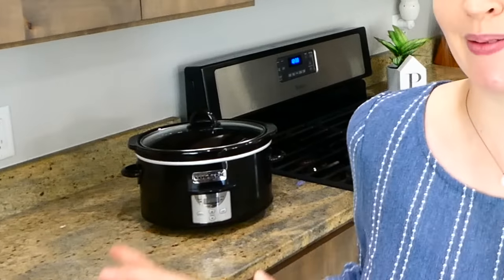Hey there, welcome to my kitchen! Today I'm going to be showing you some quick and easy dump-and-go slow cooker recipes. I know a lot of people just like to use their slow cooker in the winter and fall, but slow cooking is actually one of the most popular ways to cook in the summertime, because you're able to beat the heat. I hope you enjoy all of these delicious recipes today.